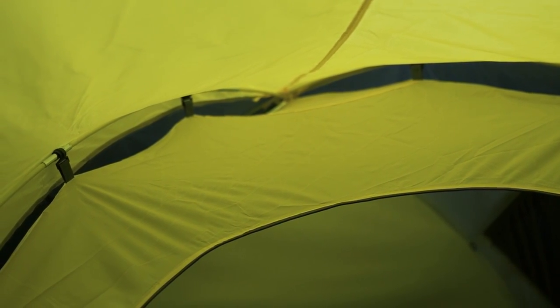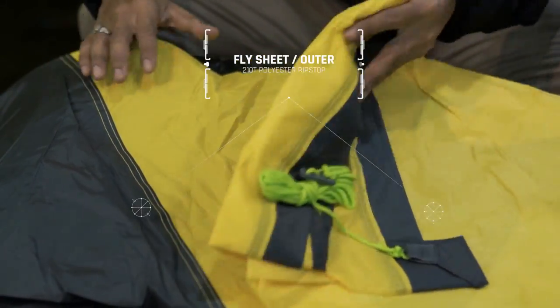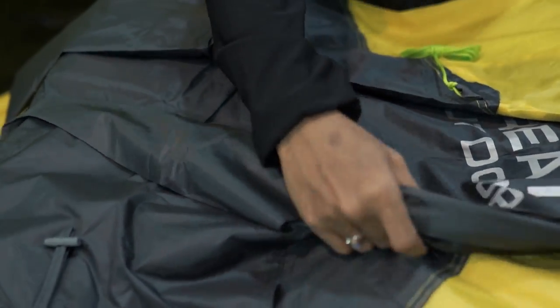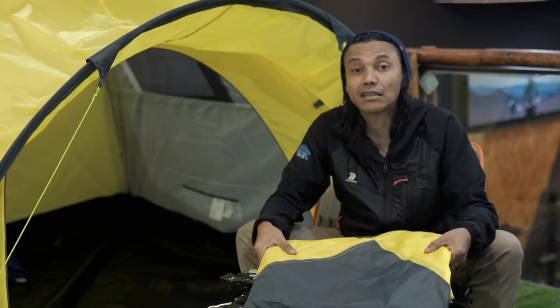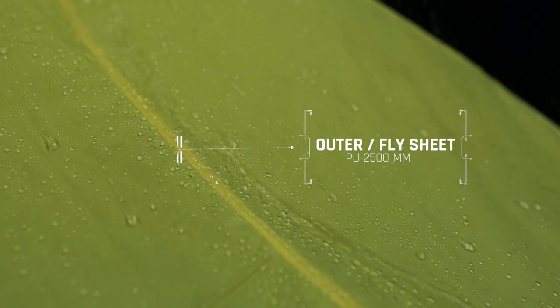Kita masuk di bahan seat-nya, bahan utamanya. Ini adalah bahan untuk outer-nya, atau flash seat-nya, bagian luar yang juga nanti akan nyambung ke bagian festival-nya. Ini berbahan dasar polyester 100% polyester dan dia ripstop, jadi ada garis-garisnya. Ripstop itu jelas lebih kuat, kalaupun seandainya lo ada kena goresan atau sedikit sobek, dia nggak akan menjalar. Bahan seat luarnya menggunakan polyester ripstop dengan indeks air 2.500 mm.